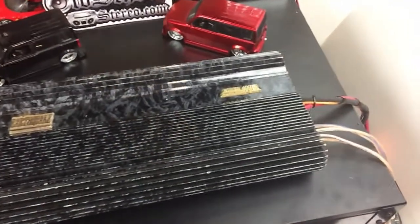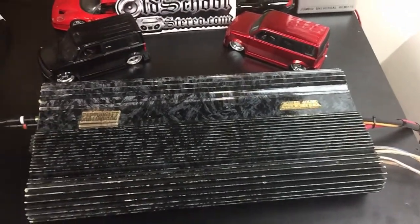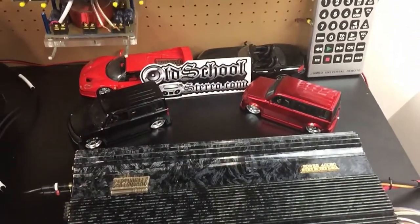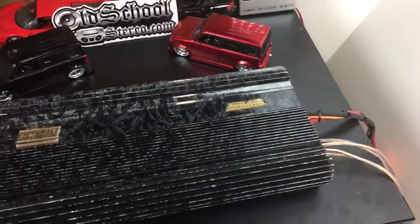What do we have here? Check out this beauty — Earthquake 40 UHC Gold for the win. Yes sir, beautiful amp here on the dyno, got her warmed up, ready to start the test.